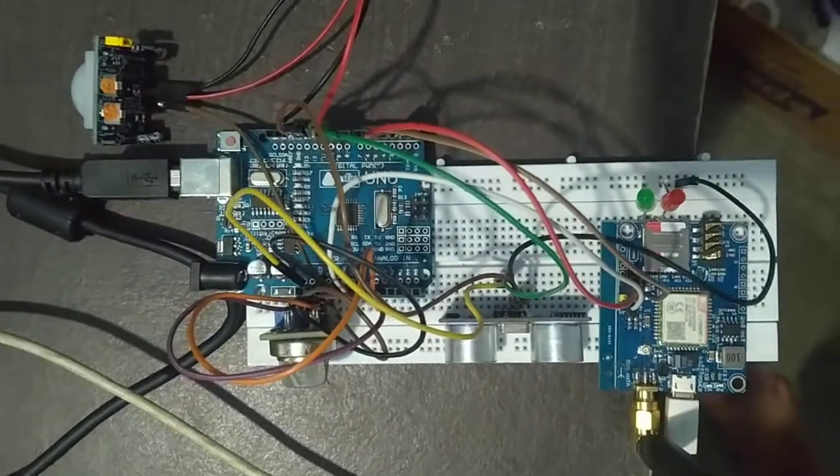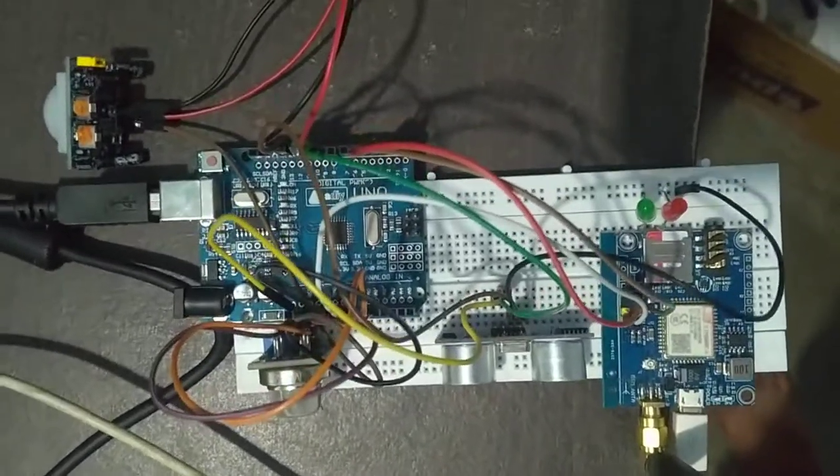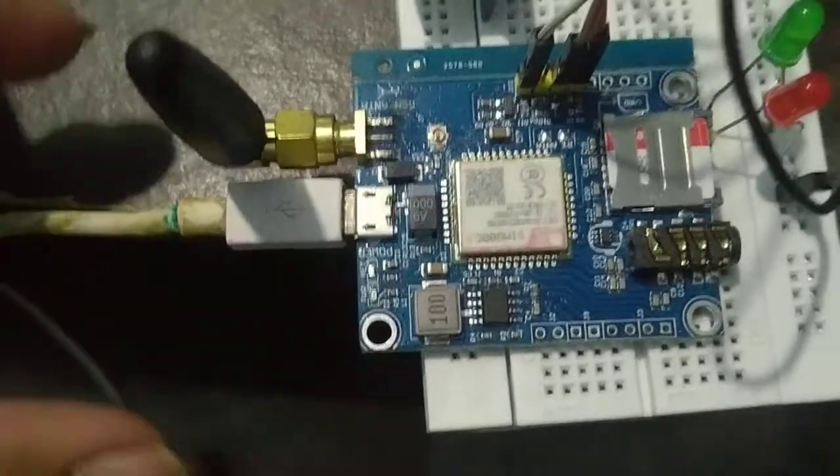Here is our overall circuit we have mounted on the breadboard, as you can see. Let me explain all the components.